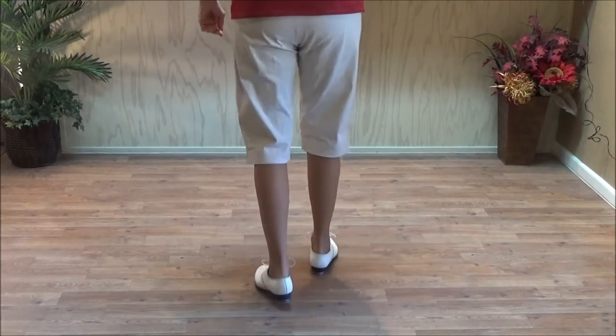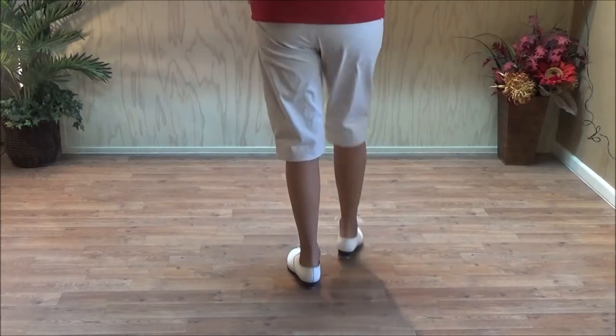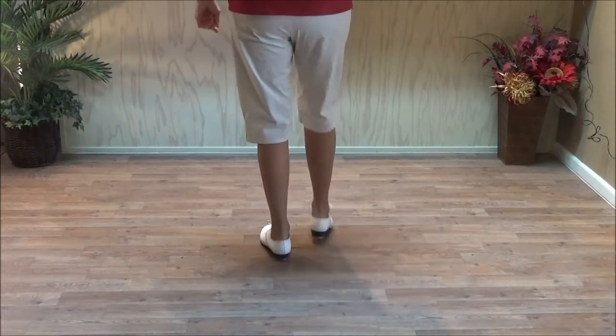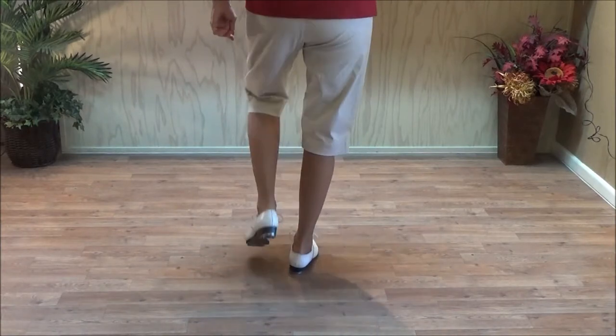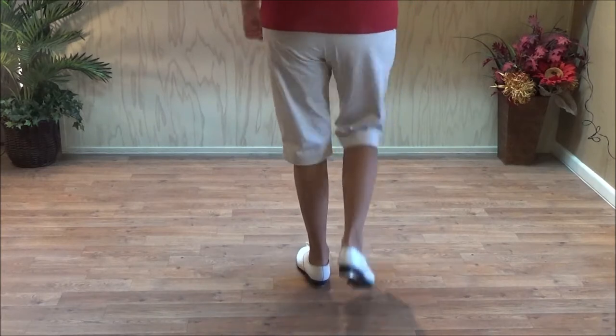Break step. Double break, kick. Kick, step. Rock, step. With a triple. Break step with counts: and a one, and two, and three, and four. And a triple.